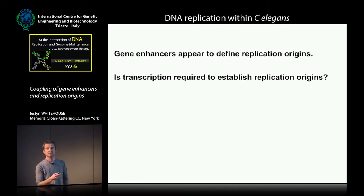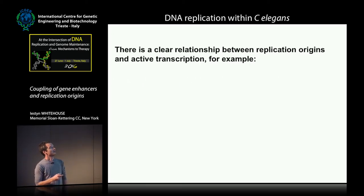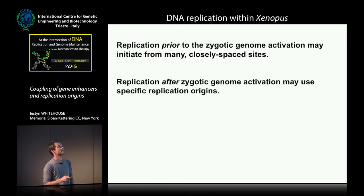The next question is what the relationship with transcription is — is transcription actually required to establish replication origins? We know there is a clear historical connection between transcription and replication, and there are classic experiments in Xenopus and Drosophila. The general principle is that replication prior to zygotic genome activation in embryos appears to initiate from many closely spaced sites. However, after zygotic genome activation, replication seems to be more constrained and potentially uses specific replication origins. This was beautifully demonstrated by Olivier Orianne and Marcel Mechali at the rDNA locus in Xenopus embryos.